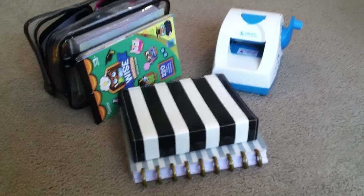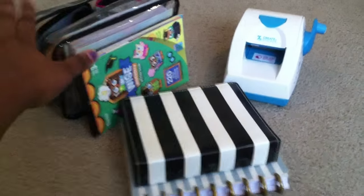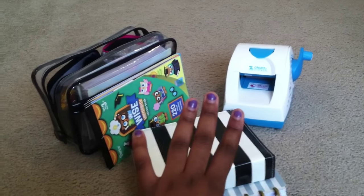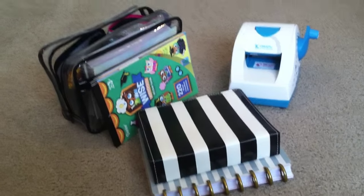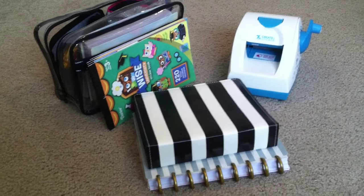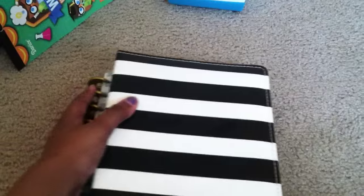Hi guys, so this is my fifth time trying to record this video today. I'm trying to show you guys what is in my planner bag and all the planner things I'm going to be bringing on my trip, because I'm going to be traveling this summer. Last time my camera just cut off mysteriously because I was using my iPhone and didn't have enough storage, so I deleted a lot of photos and videos. Let's hope it won't cut off this time.